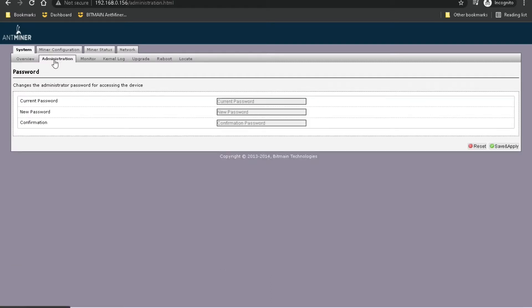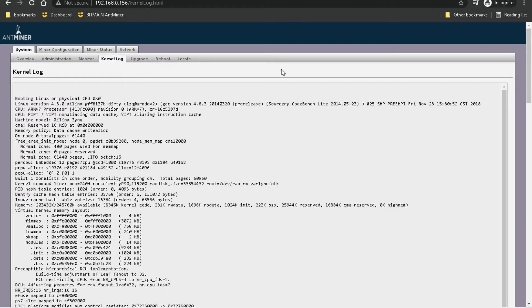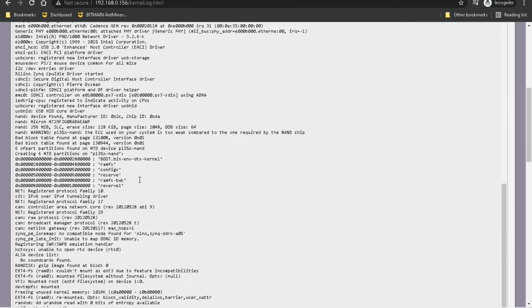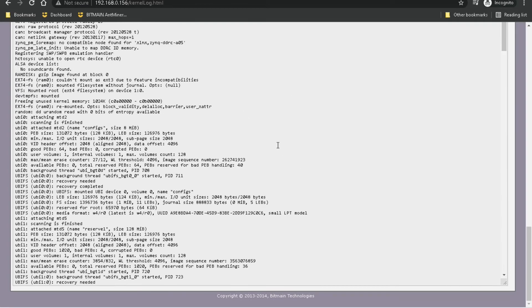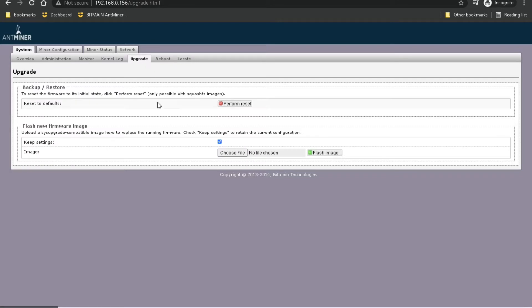Under the Administration tab, this is where you would change the password if you didn't want root as your password. Under the Monitor tab, this is where you can monitor memory, CPU, load, and that sort of thing. The kernel log you probably won't use unless you're having a more technical issue where you can search through it and look for maybe an error or something.